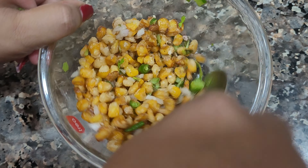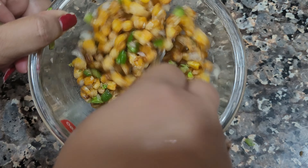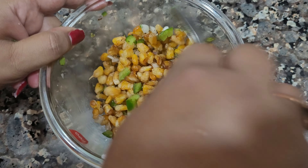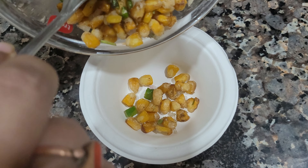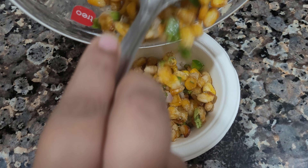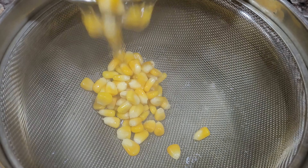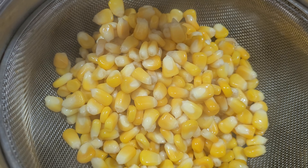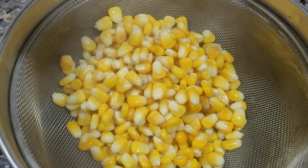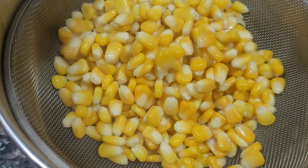If you have spring onion, add spring onion leaves and it will look good in the crispy corn. This is our easy crispy corn recipe. I will put it in a bowl — it looks delicious. Look at how crisp it is! I did not strain the corn earlier so that the corn will stay warm. If you are making different varieties of corn, then you can strain it later so the corn will stay warm.